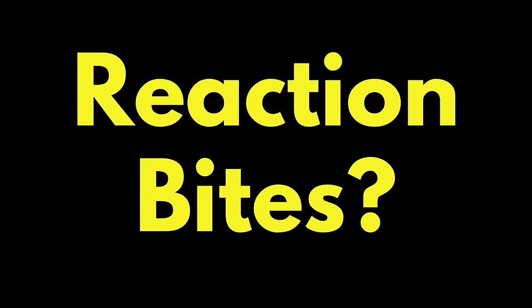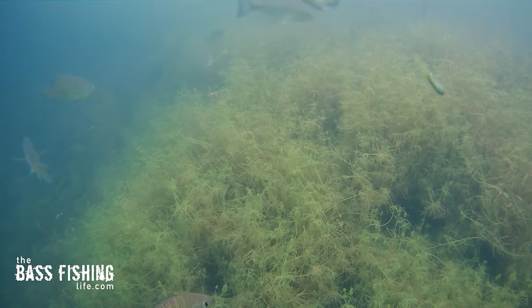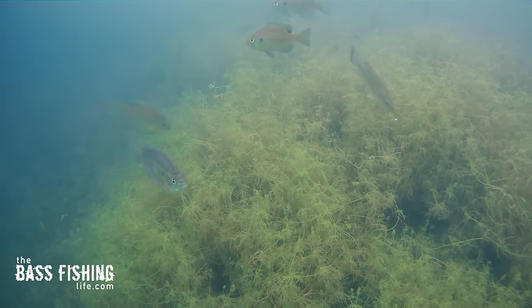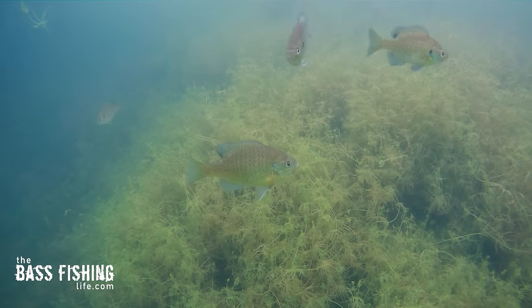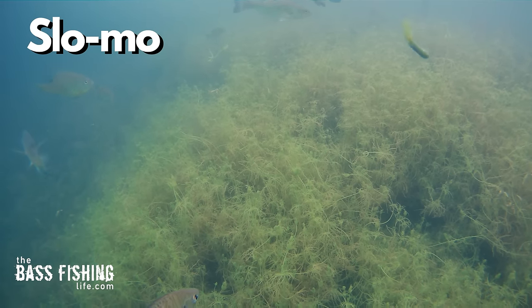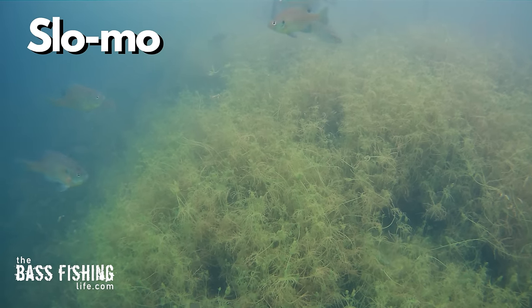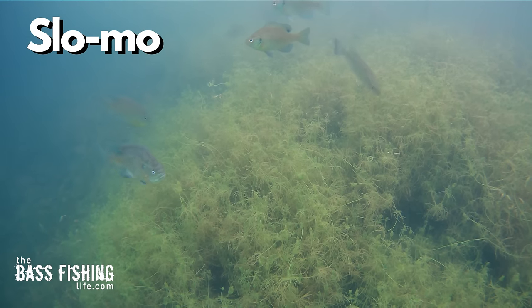Now many of you are probably wondering about reaction type bites. The interesting thing is the fish can react to both slow moving prey and fast moving lures. Take a look at this example — we've got a small bass in frame here and it sees this tube falling through the water column. Right away it notices it and comes to investigate. That part of its brain thinking 'this could possibly be food' has been activated.